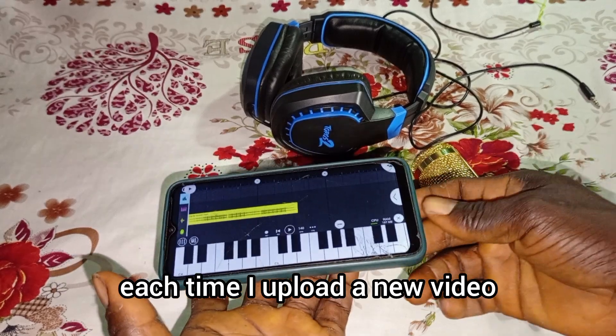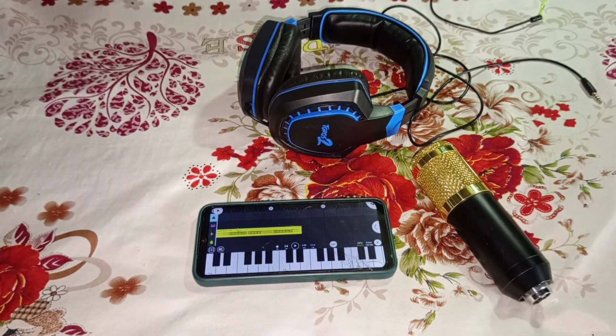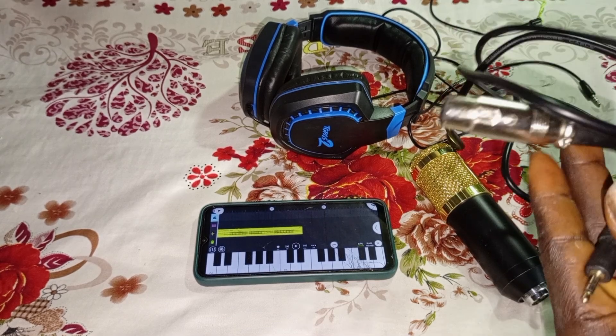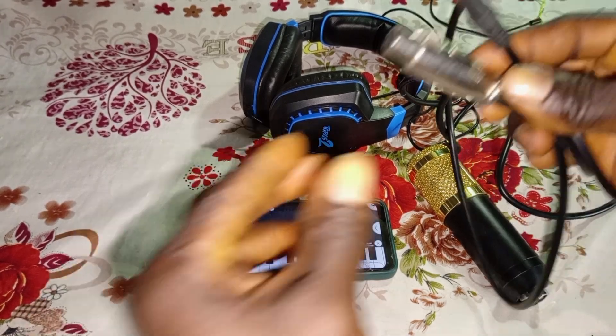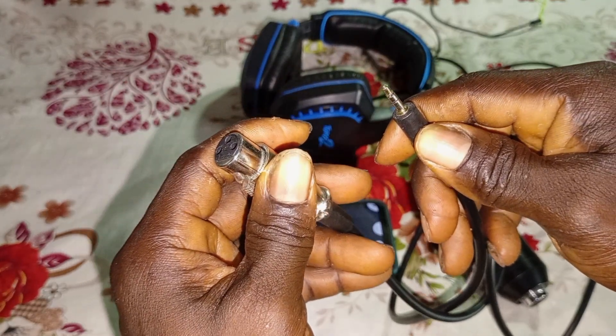So let's get started. For this connection you need a TRS to XLR cable, and this is what it looks like. Without this cable you can't do it.